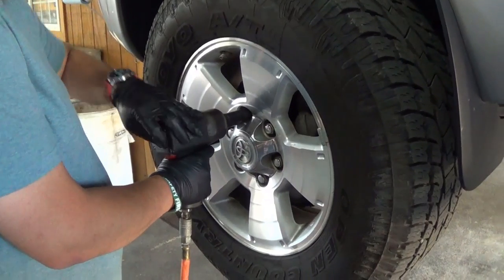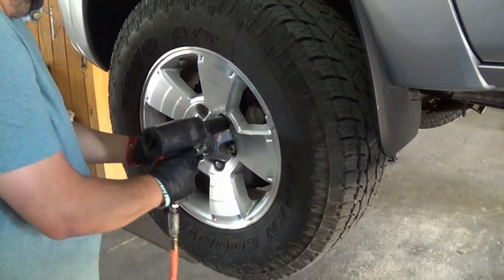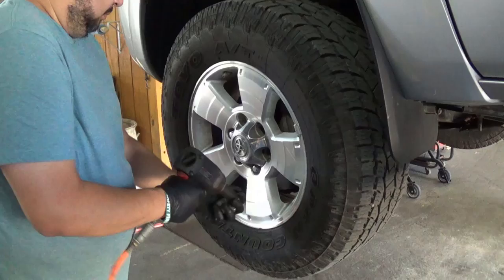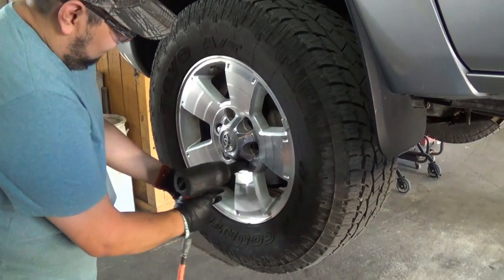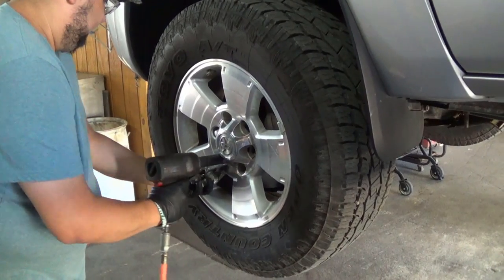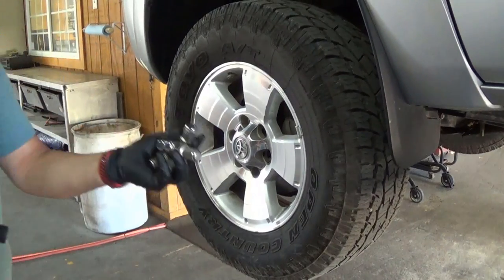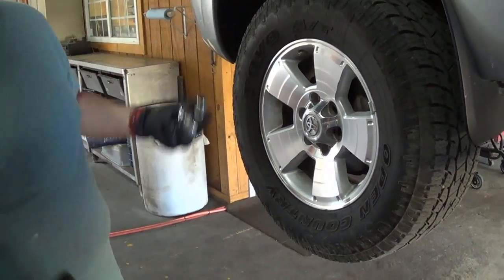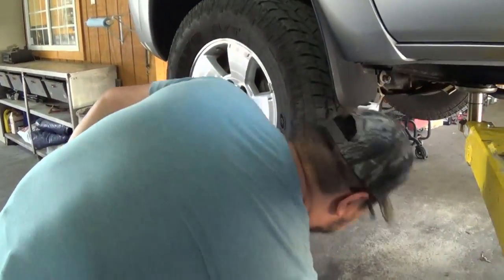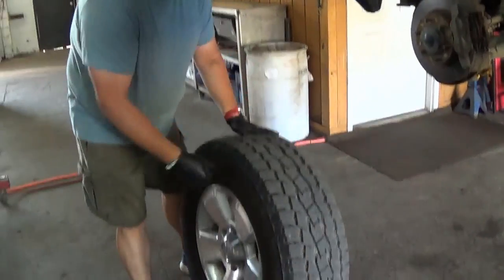We're going to use a 21-millimeter deep well socket on a pneumatic impact wrench to take off the front tires. That's a strong impact — yeah, it just rips right off. You can hold a lot of lug nuts in your hand at once.